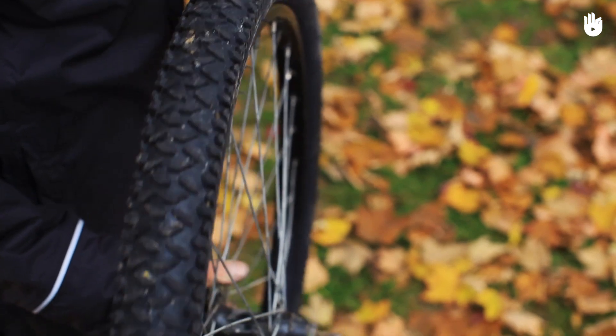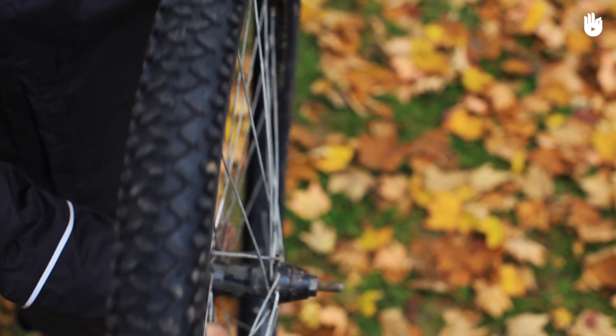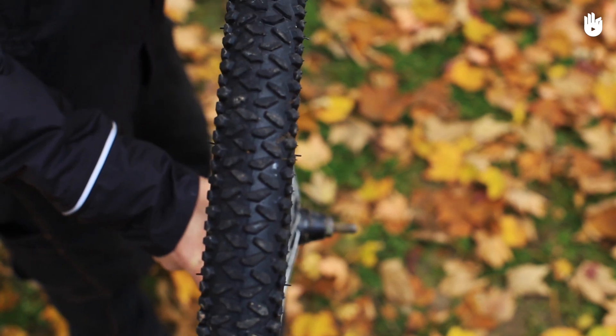Remove the bent wheel. Refer to our video on puncture repair on how to remove the front or rear wheel of a bike to learn how to do so. If the bend is not too obvious, hold the wheel axle and turn it to help you locate the bend.